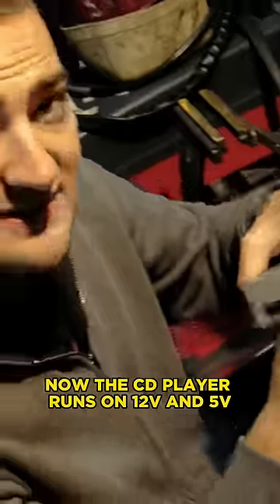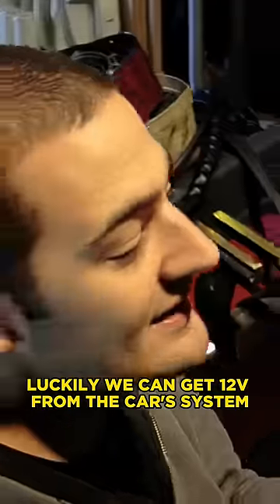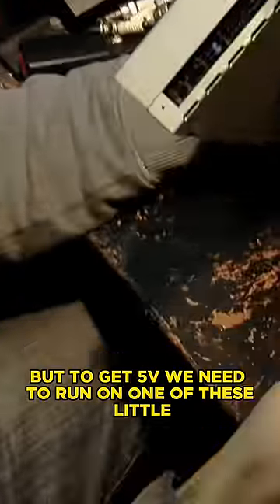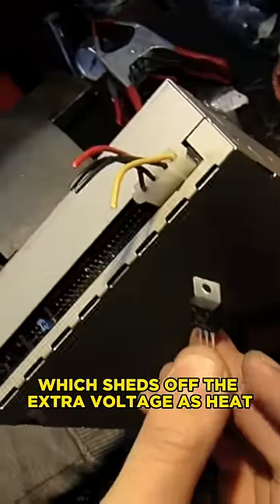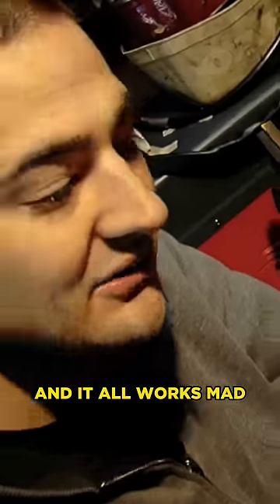This goes into the back of the CD player. Now the CD player runs on 12 volts and 5 volts. Luckily, we can get 12 volts from the car's system, but to get 5 volts, we need to run on one of these little voltage regulators, which sheds off the extra voltage as heat. So we need one of these heat sinks, and it all works mad.